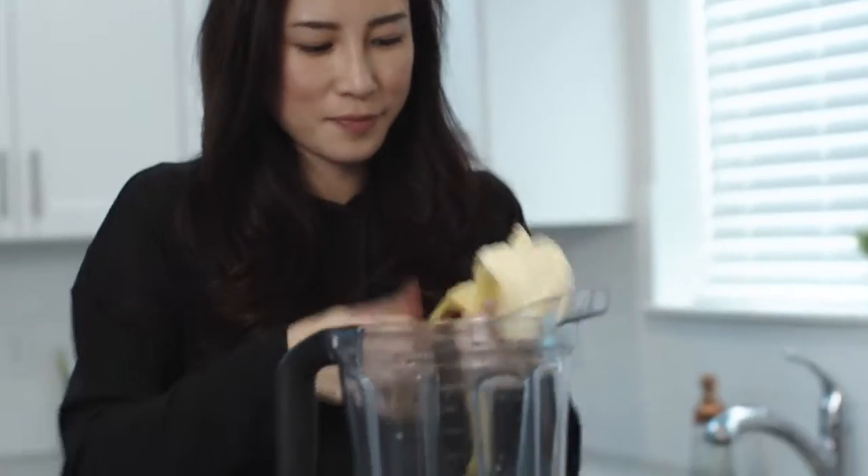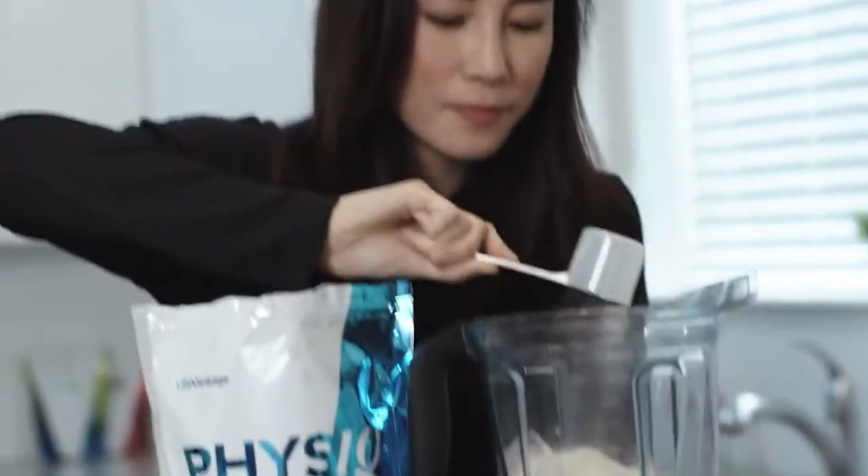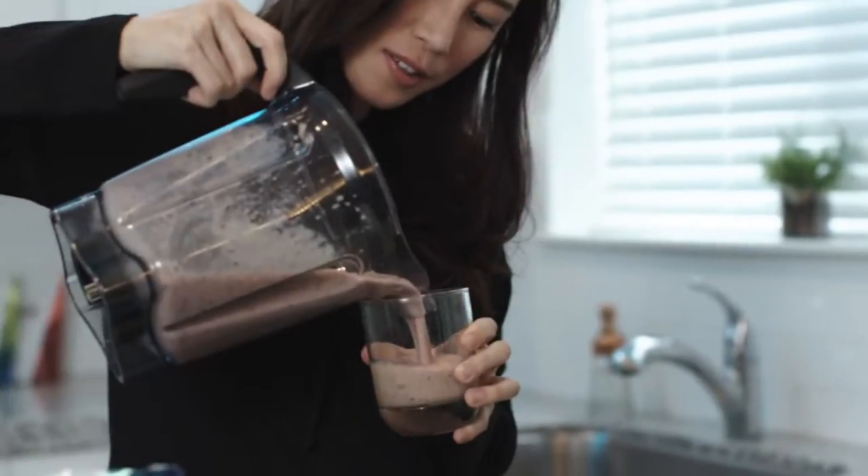You get the same great tasting vanilla flavor, and it's very versatile. You can add fruits, nut butters, or cocoa powder to get different shake flavors, making it really versatile for different recipes.